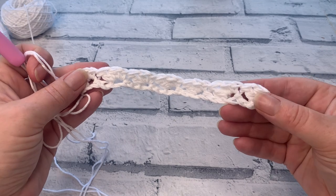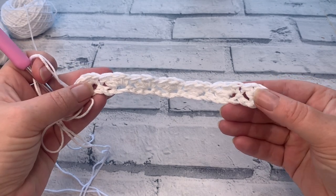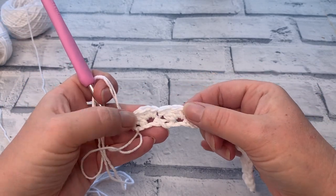At the end of row one you should have seven sedge stitches and one single crochet.